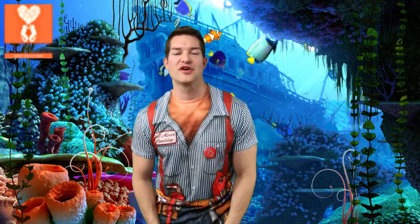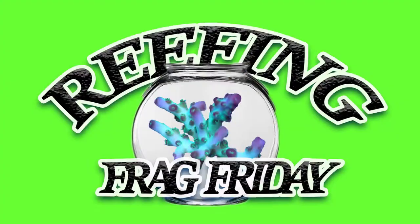Good morning Reefers, I'm Daniel from CoraLesson. Today it's Frag Friday and I have something really cool I want to share with you guys. I've been designing some new items on my 3D printer and this is just a prototype for a frag rack adapter.